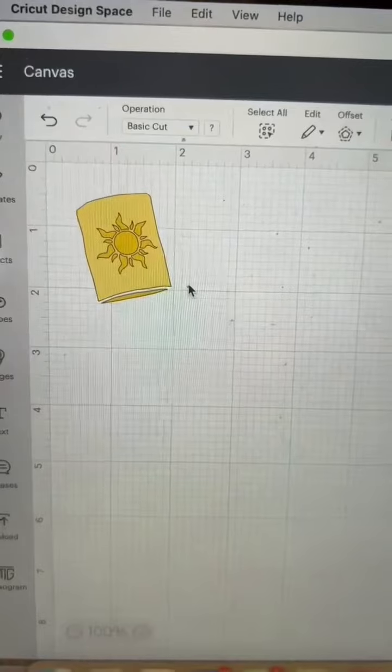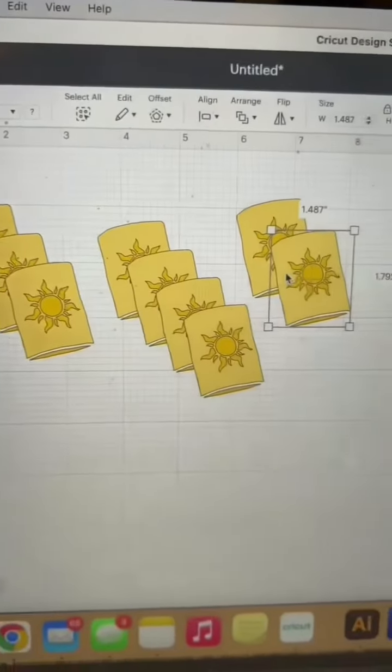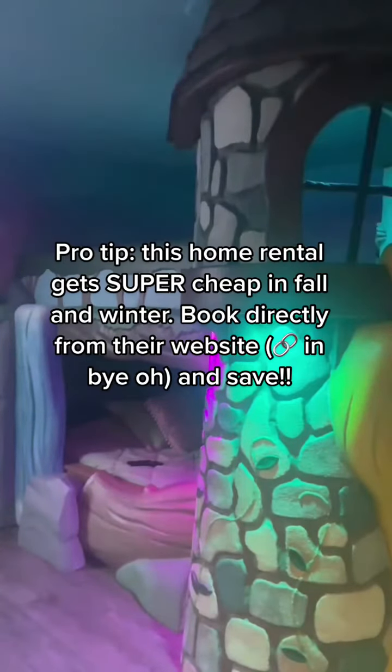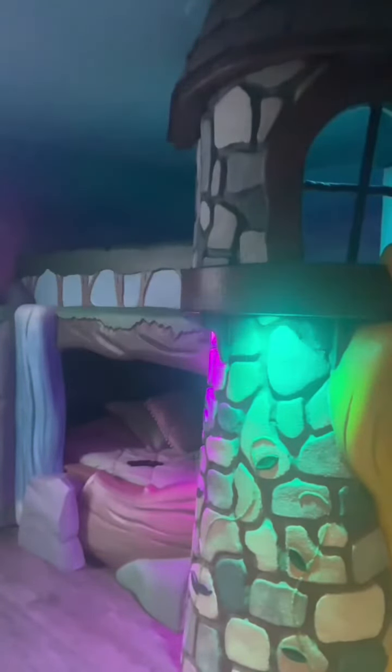I'm going to go ahead and duplicate it about 10 times — that's probably too many but I don't know exactly how many I'm going to need yet, so we're going with 10. I'll go ahead and cut and weed both layers using these settings and then I'll be back.